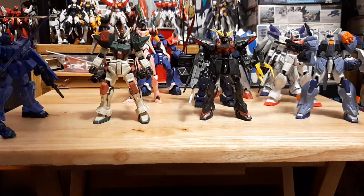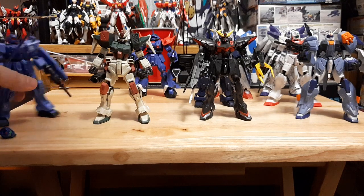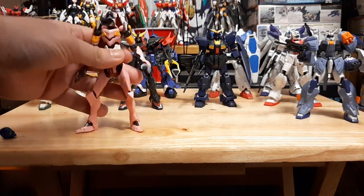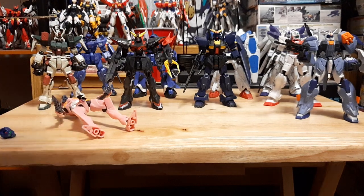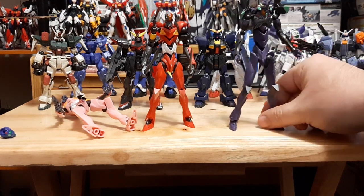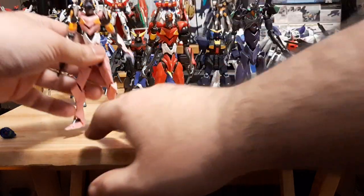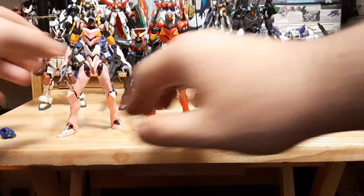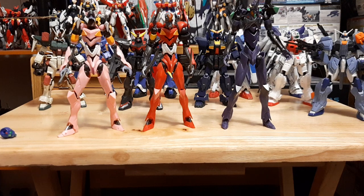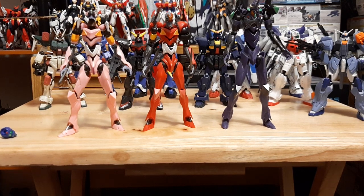Last but not least — one of my favorite lines which is a different variation — the Eva units. Let me move some of the other guys back to make room. These guys are a little bit wonky. Their inner frame is different from the G-Frames behind them — they have a more slender frame. We have Unit 01, Unit 02, and what I think is Unit 04 — the pink one — though I'm not entirely sure of the designation.